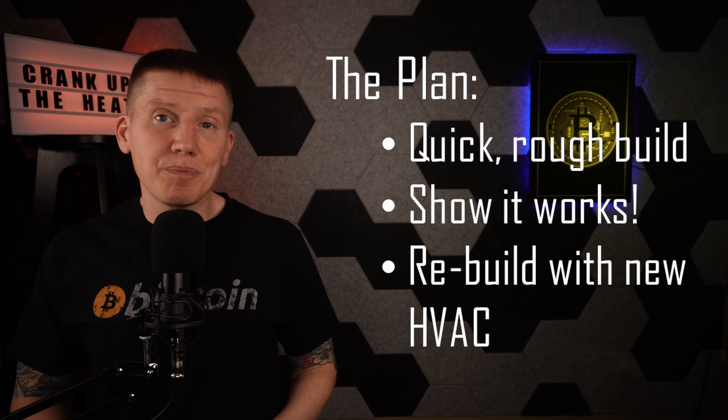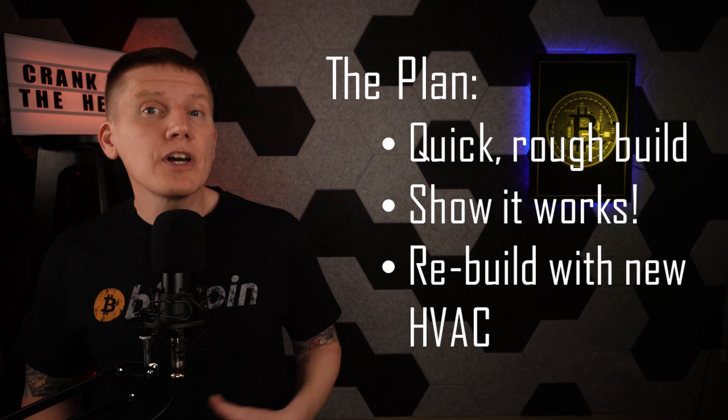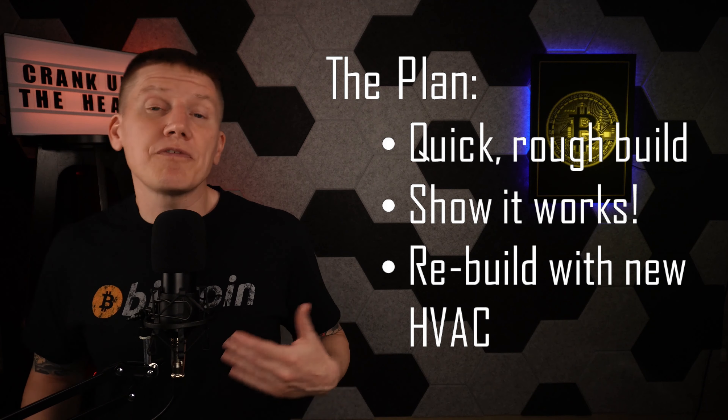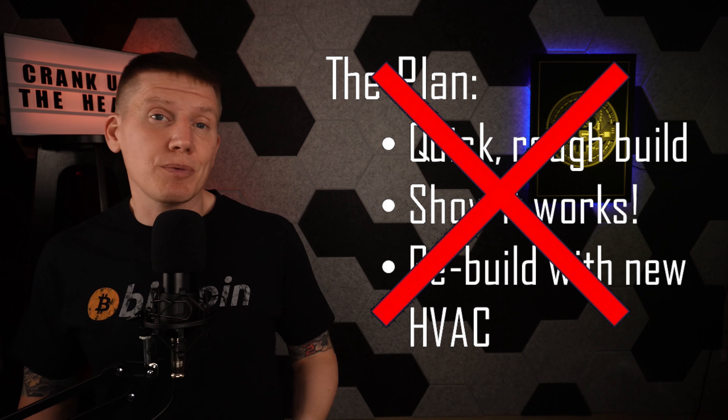My goal with this quick and dirty build was to get my Bitcoin heating up and running long enough to show you that it would work, and I planned to rebuild with a new HVAC system when my old system failed. Unfortunately, my forced air furnace failed a little sooner than expected. I got the radiator installed and was starting to route the piping, but before I could complete the build, the fan controller literally went up in smoke. My furnace was dead and not repairable — my entire HVAC system needed to be replaced.